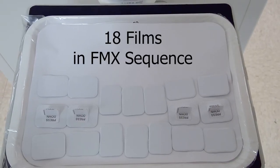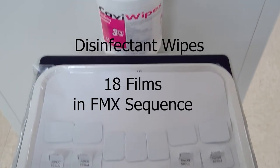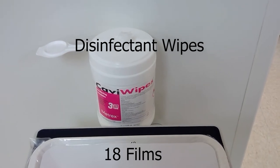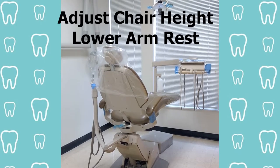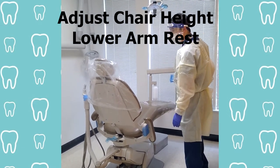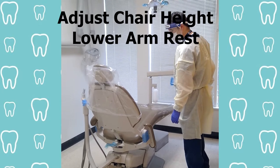Set up your 18 film sequences in order. Be sure to have a disinfectant wipe to wipe every film as it comes out of the mouth or the sensor when we're all done. Raise or lower the chair to the proper height so the patient doesn't have to climb or fall into the chair. Lower the armrest for ease of access to get in.